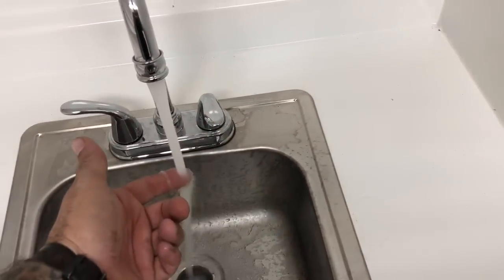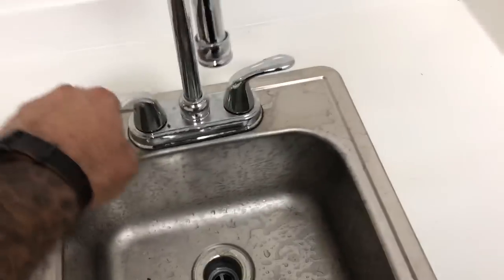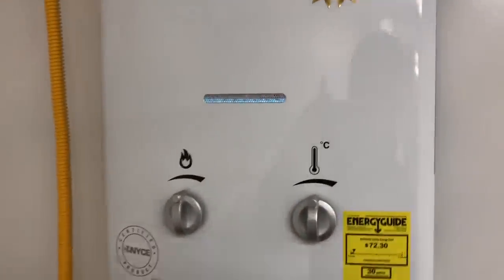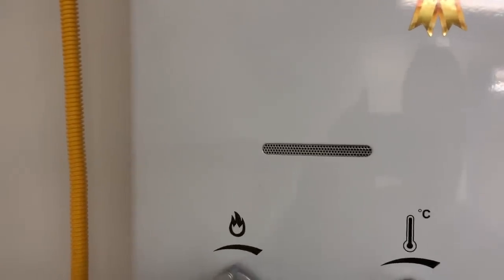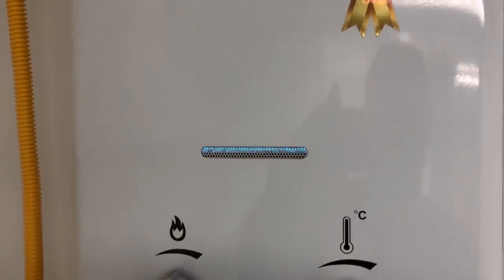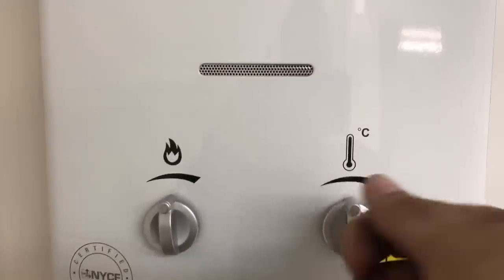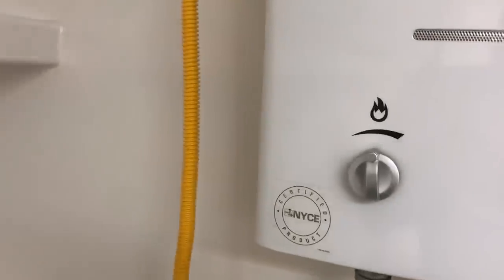Cold water here, and this is your propane-powered instant hot water heater. When we flip this on, the water will run — see, it fired up already. When you open the faucet it sees the demand, fires up, and instantly makes your hot water. You can control how hot it gets right here. It's vented to the outside world — good to go.